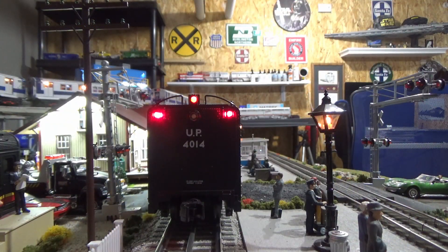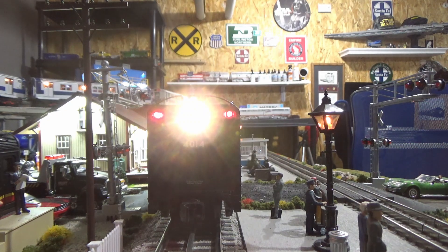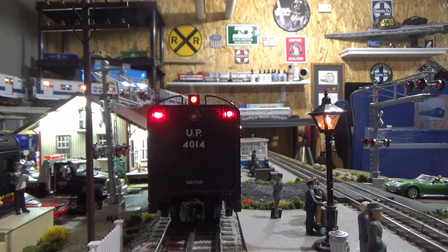Here's a shot of the back of the tender. As you can see, there are two red marker lights — actually three technically. And when you put it in reverse, you get a cool backup light. Pretty cool. Let's take it for a run.